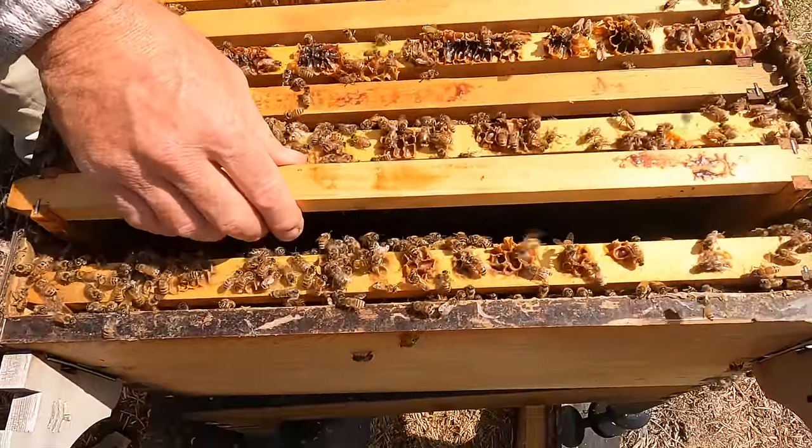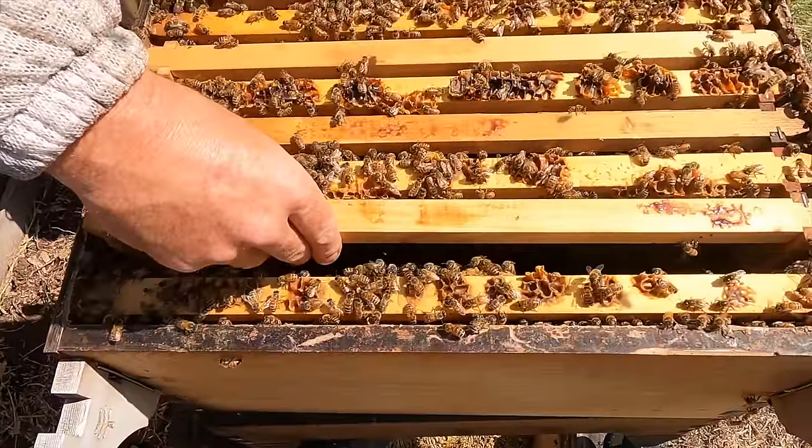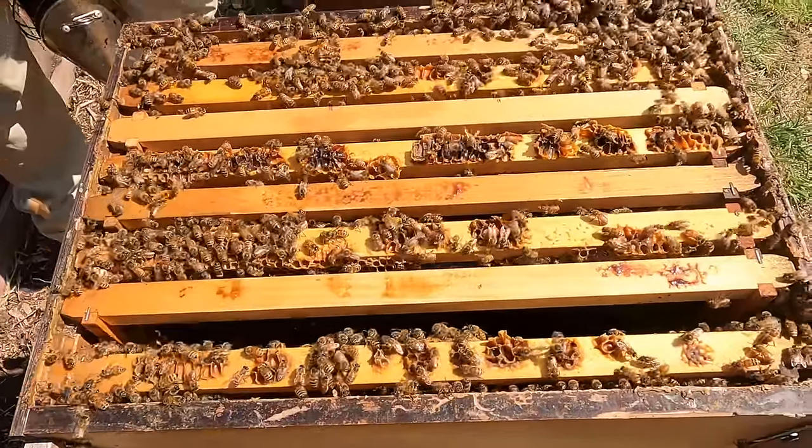In our split we'll keep the brood nest together because they're a small colony, and we want to give them every chance to get back on their feet.